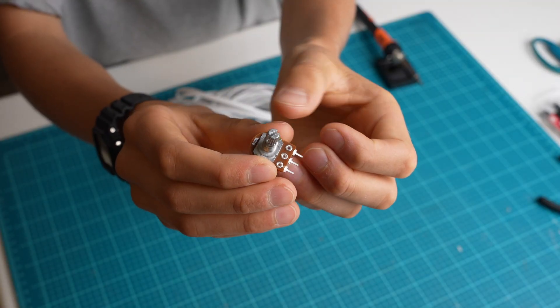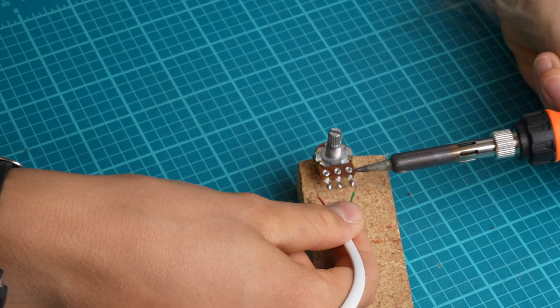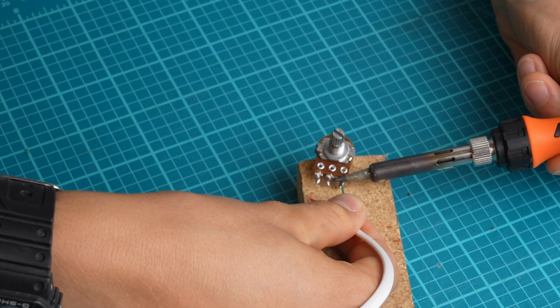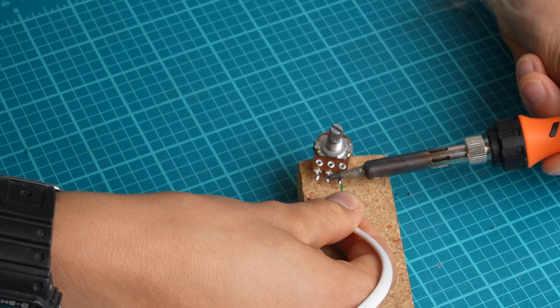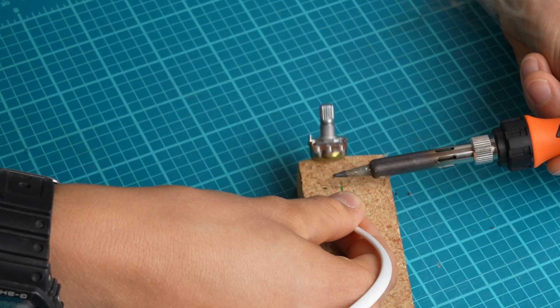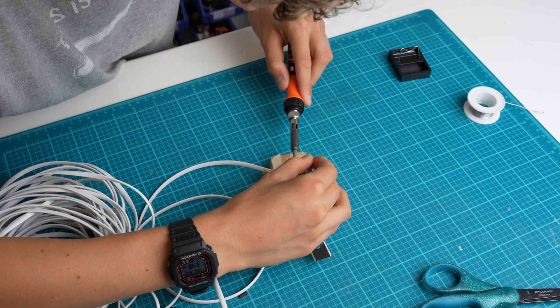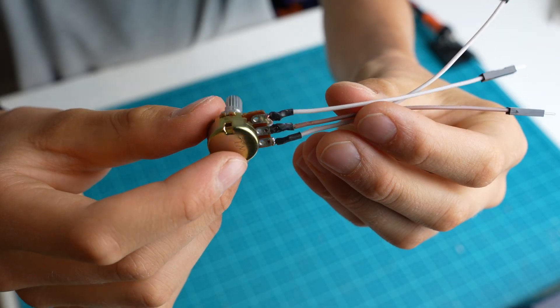This is the potentiometer that I will use to detect the position of the steering wheel. I'm going to need to solder some wires to the potentiometer. It took me a long time, as I don't have much practice soldering. In the end though, I was happy with my work.